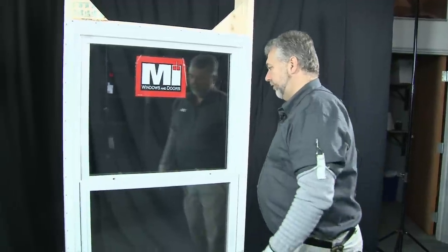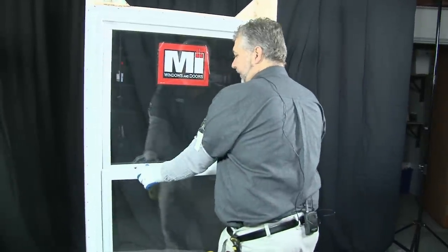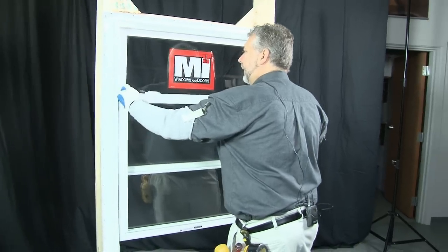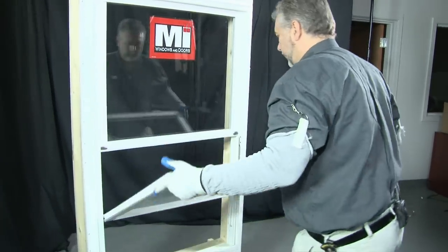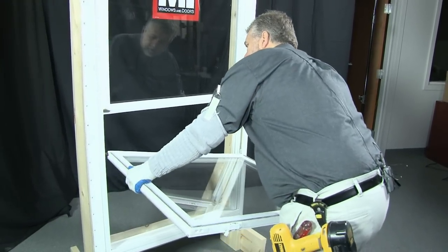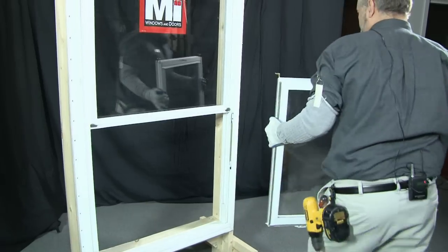You do that by first removing the sash. We're going to unlock the sash, tilt it in like you're going to clean it, and then lift up on one side and then the other, and lift it out of the opening.